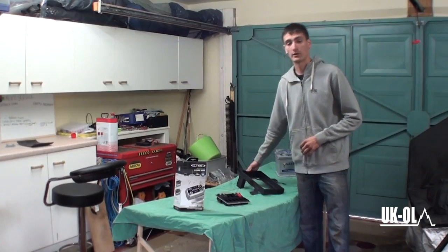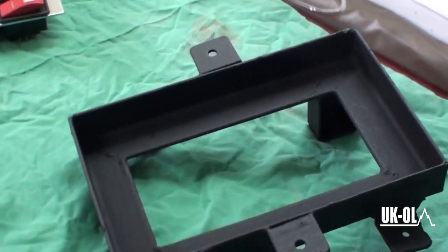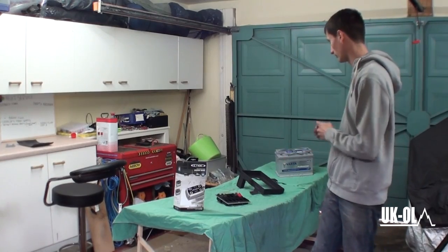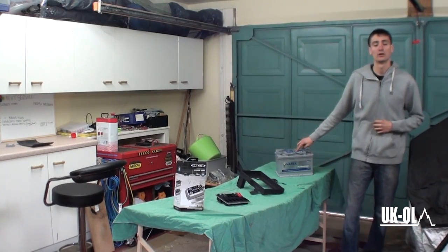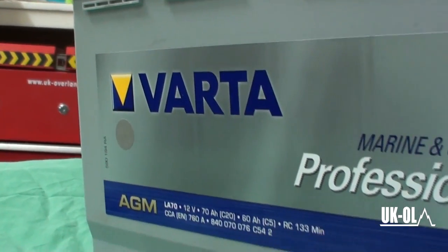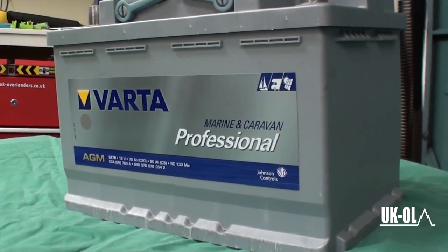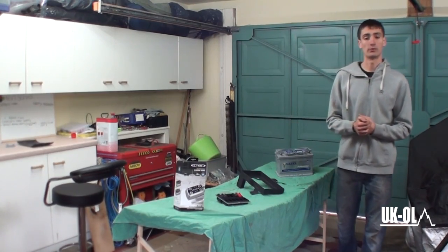Another custom made item is our battery tray. I'm a welder fabricator by trade and I was refusing to pay £150 odd for an auxiliary battery tray for the Hilux. So me and a mate stuck our heads together and created an auxiliary battery tray big enough to fit our VARTA AGM Dual Purpose Battery, which will kick out 75Ah and can also act as a starter battery if needed.